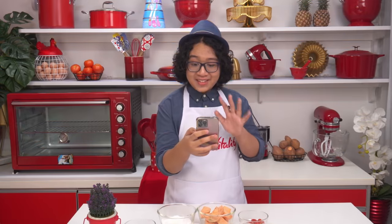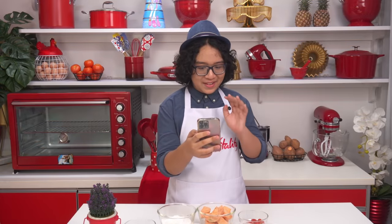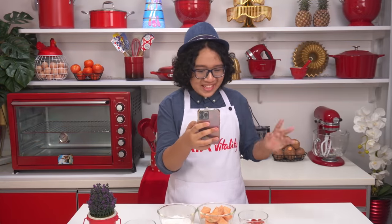Pizza — my niece's favourite. How are you going to healthify this? Instead of a dough base, we'll be using sweet potato. I've never had sweet potato pizza ever. I can't wait to see this. All the best.